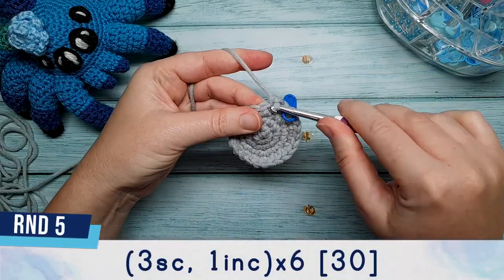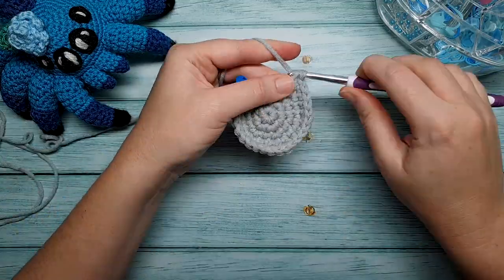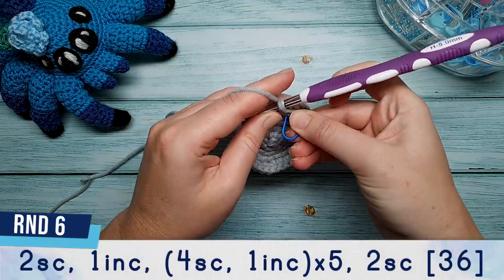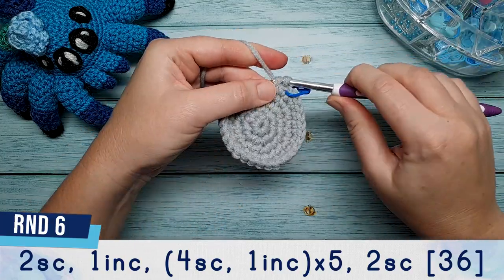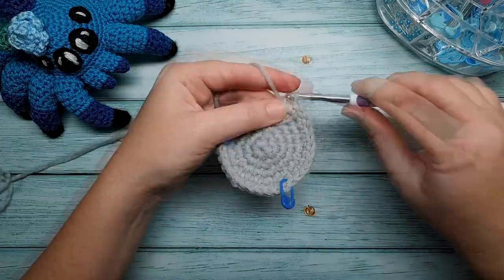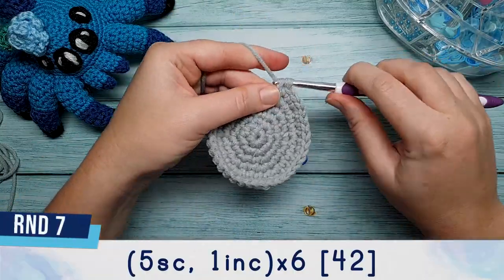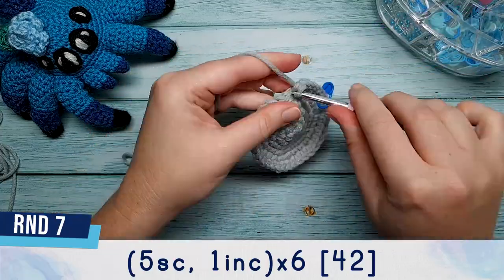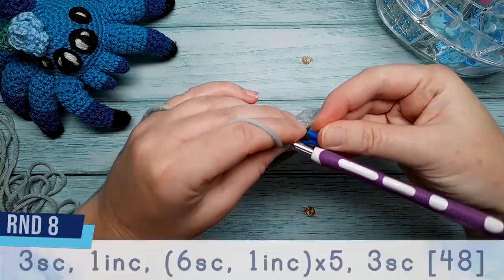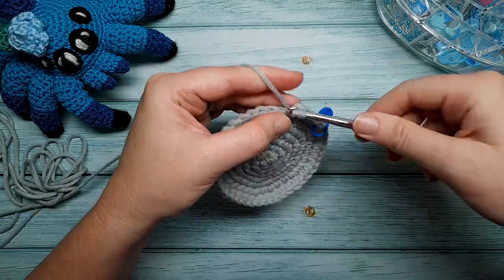Round five is three single crochet and an increase repeated six times. Round six begins with two single crochet and then we're going to follow those with an increase. Then repeat four single crochet, one increase, five times, and finish your round with two more single crochet. Round seven is five single crochet and an increase repeated six times.